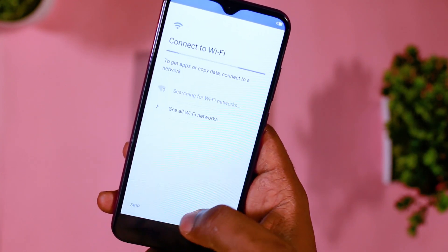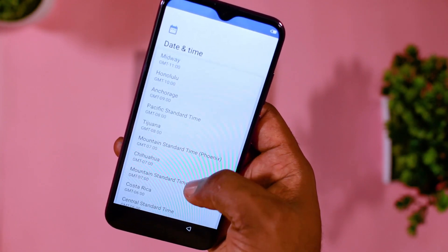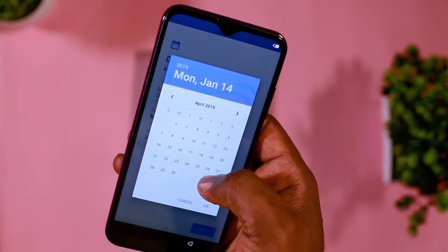Booting up the device for the very first time, let me give a quick run of the specifications while it's powering up. It has a 4000mAh battery, which is quite huge if you think about it.